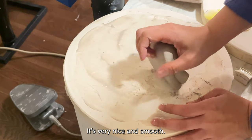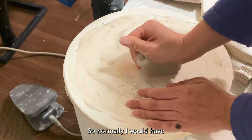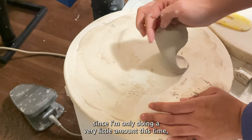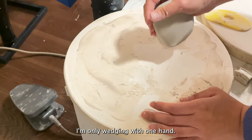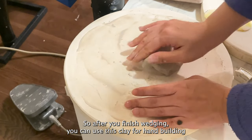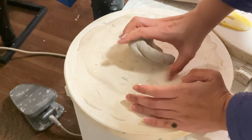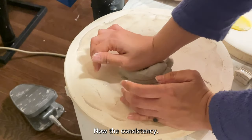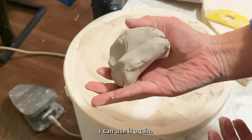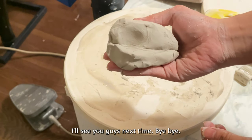Very nice and smooth. I'm just trying to get all the air bubbles out. Normally I would have a lot more clay but since I'm only doing a very little amount this time I'm only wedging with one hand. After you finish wedging you can use this clay for hand building or throwing. It's pretty good now — that's my ball of clay and I can use it again. Thank you everyone for watching, I hope you found the video helpful. I'll see you guys next time, bye!